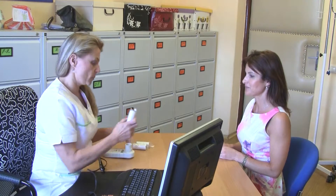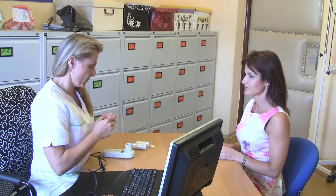A spirometer is used to measure lung functions. First, the doctor explains the procedure to the patient and illustrates how to blow into the device.